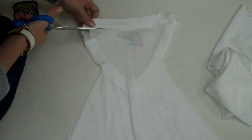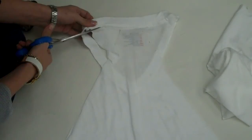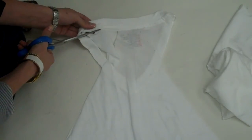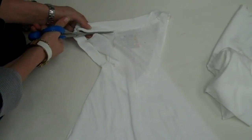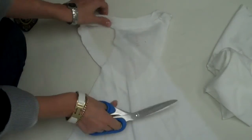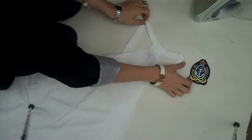Now we're going to cut around and this is going to turn it into a racer-back tank dress. I'm at a weird angle here, so hopefully you can be more comfortable when cutting. There's one side of it, so now that our tank dress is pretty much made in terms of shape.